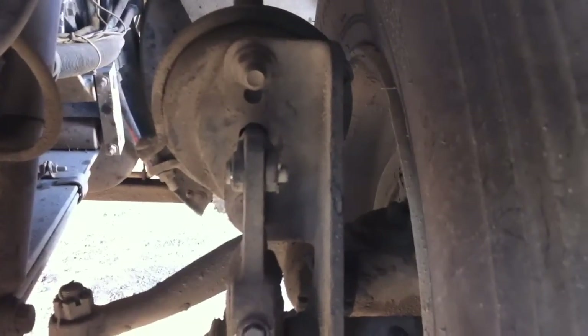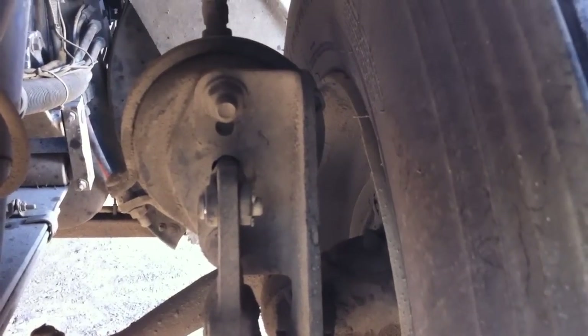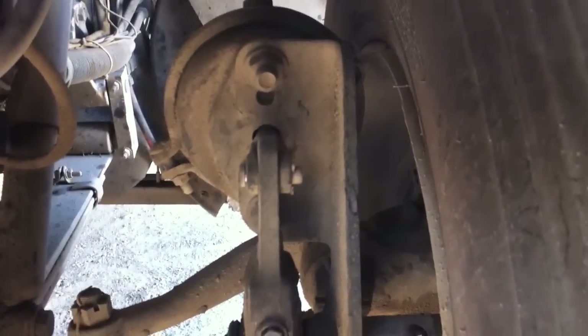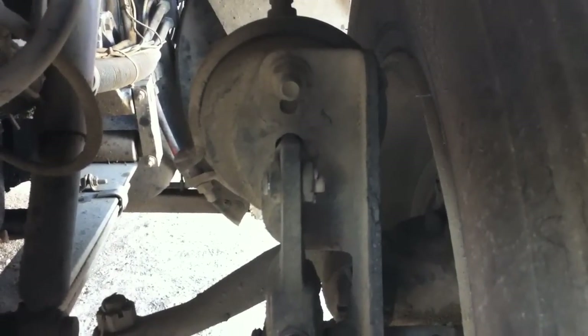We've got a brake drum right here. It's made out of metal — no cracks, bends, or welds. We're looking for brake dust of two colors: white means it overheated and a fire extinguisher was used; a black powder substance means it's metal-to-metal rubbing.